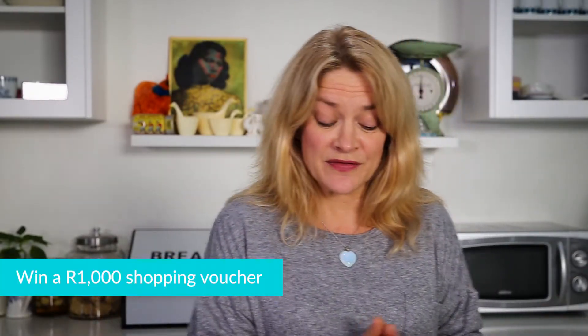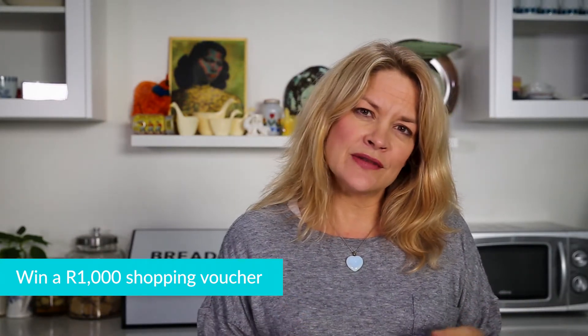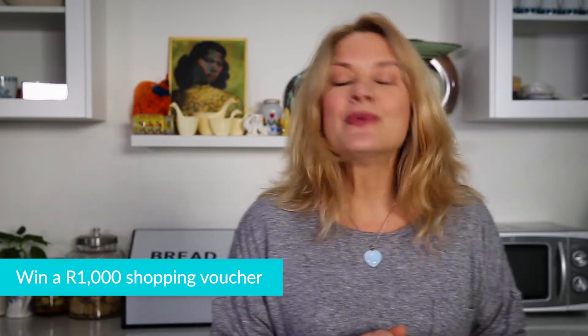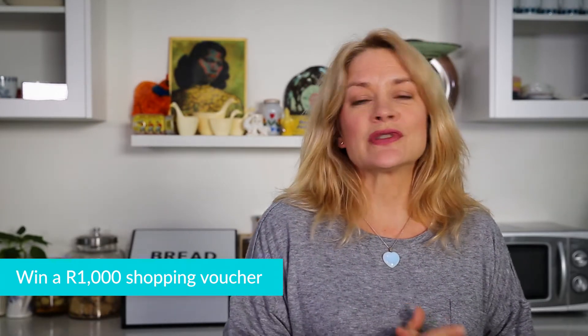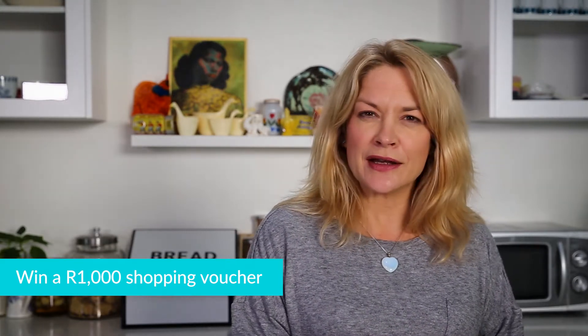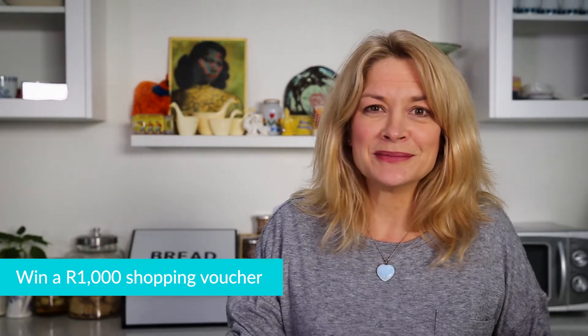Today's McCain challenge features a thousand Rand shopping voucher — not to be sniffed at. You've got to come up with something pretty creative with one of their sides: mashed butternut with a hint of cinnamon. I don't want you to just put it on the side of your roast, because I know you can do that. I want you to think of something really cunning and creative — another way to use mashed butternut.